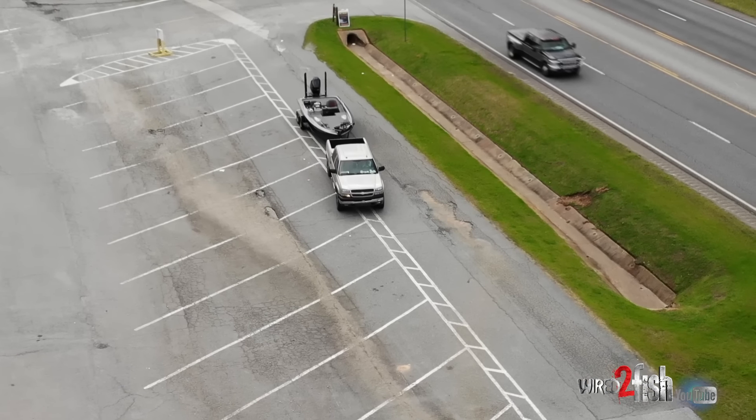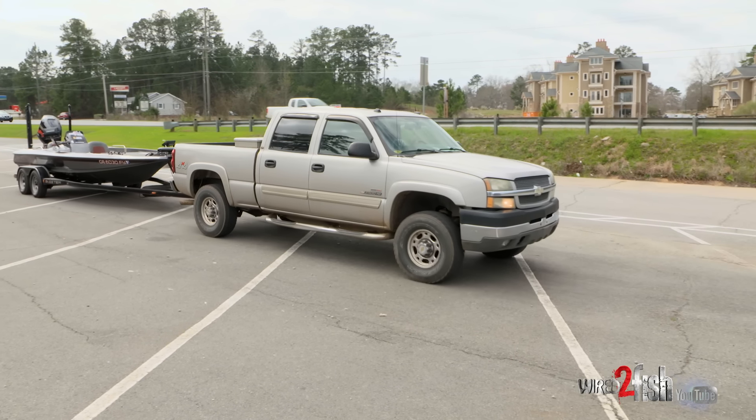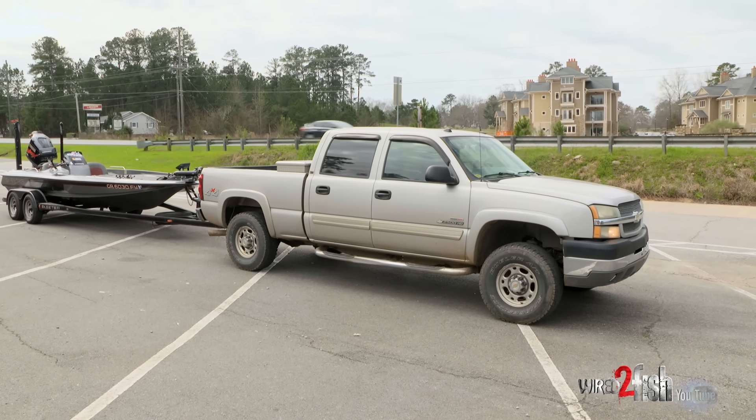When you pull into the boat ramp area, the first thing you're going to want to do is pull to the side. This will allow other people to go in front of you that may be a little bit quicker, more experienced at this.